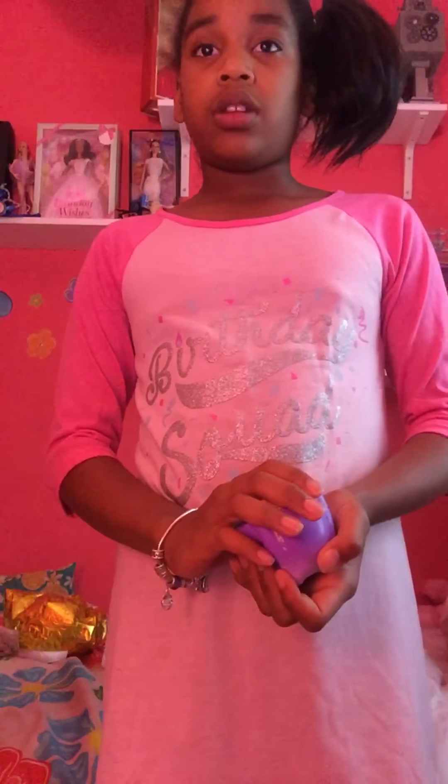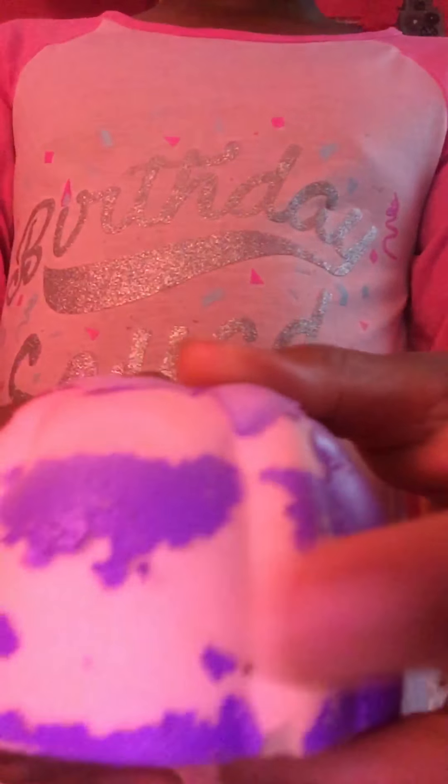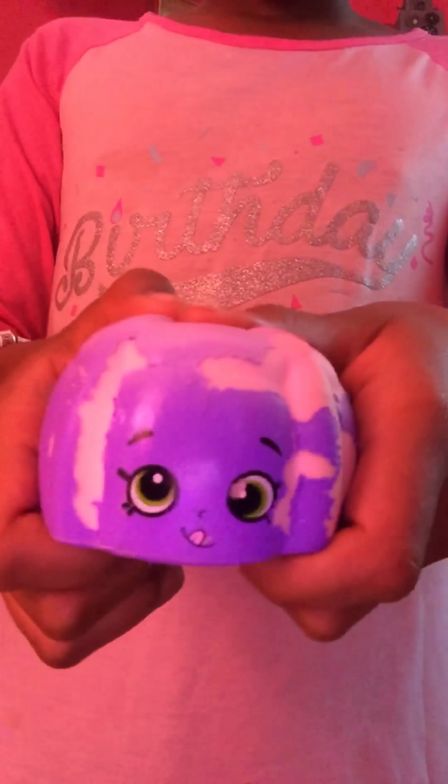This is a squishy that my friend gave me when I was at her house. She said I could have it. And yeah, it's this really cute Shopkin Squishy. It smells really, really good. Half of the stuff's coming off. It smells like her. It's like the airbrush pink right there. This is so cute. And it's like purple to embelly. And then it's like really slow rising.